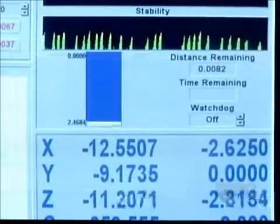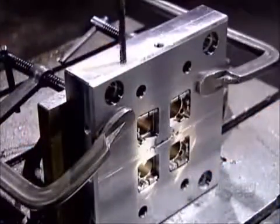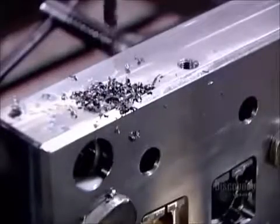Directly underneath is the mold half that's already been partially formed on the first machine. A strong electric current runs through the electrode and penetrates the mold, forming a cavity in the shape of the electrode. After tooling, they drill coolant lines — this is for the cooling fluid they'll use to accelerate the hardening of the molten plastic.